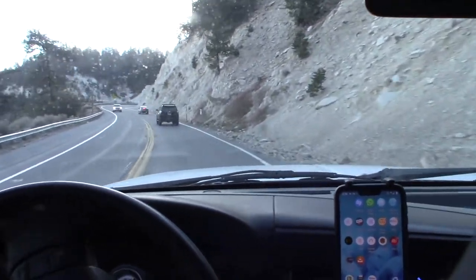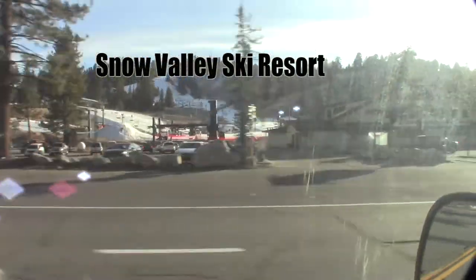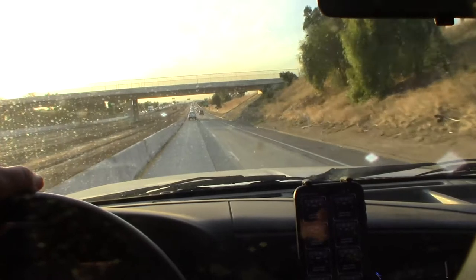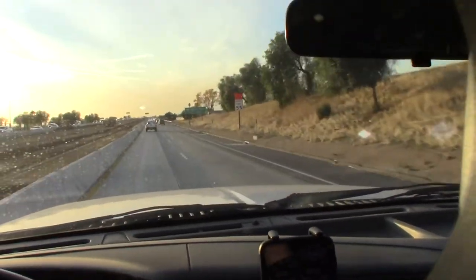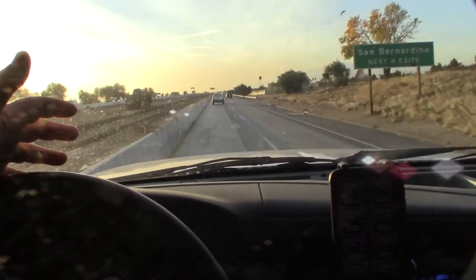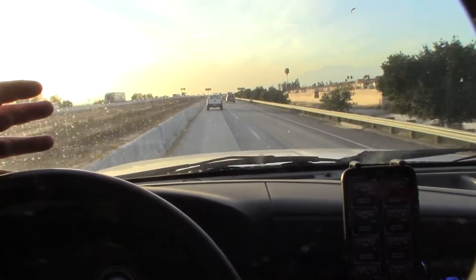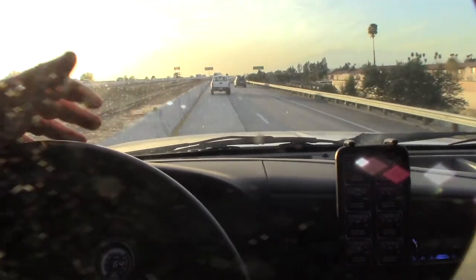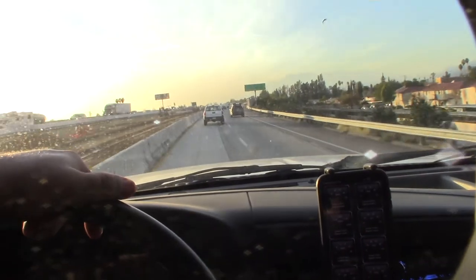Once I get down from the mountain I'll do a freeway test. Alright, this is the 210 heading back to the beach through San Bernardino. Yeah, actually not that much hum — it's pretty quiet. Definitely quieter than the General Grabbers, which is actually what I want in an all-terrain tire.